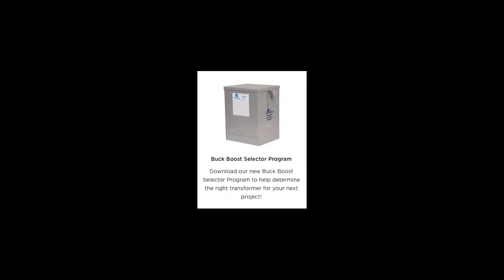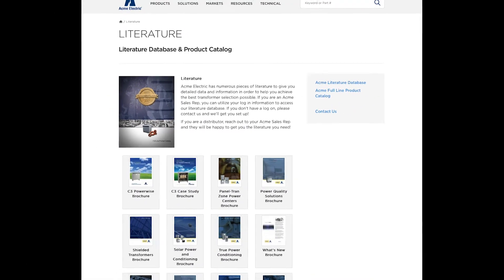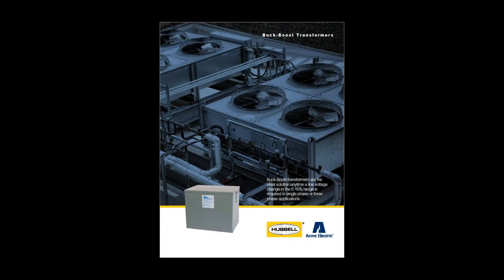You can learn more about our buck boost transformer line by visiting our website at www.hubbell.com/acmeelectric/en, where you will also find our useful buck boost selector tool. Be sure to visit our resources page and check out our literature section where you can find our buck boost transformer brochure.